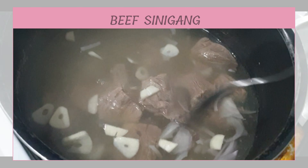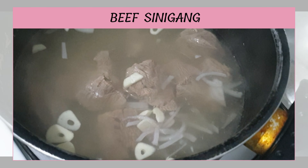Ito ay parang king salmon. So, ayan. Takpan ko lang ito.